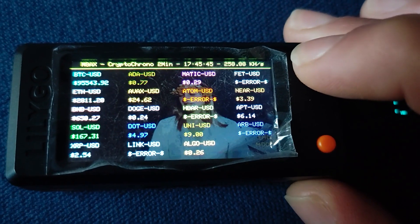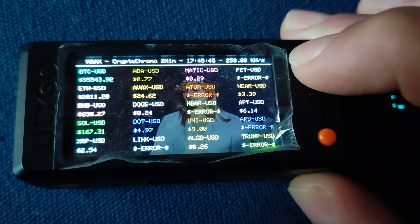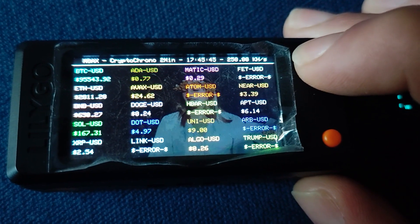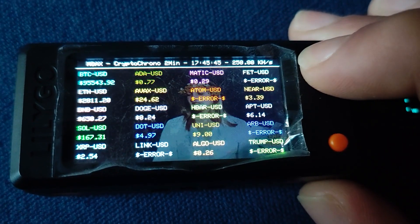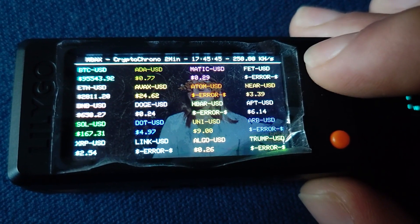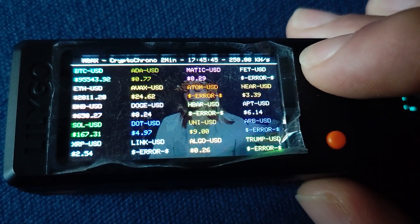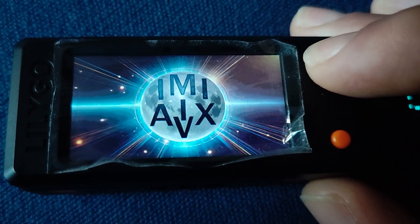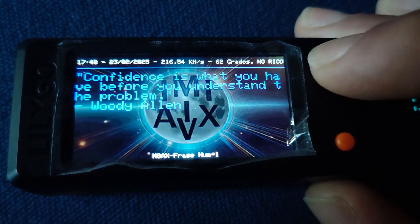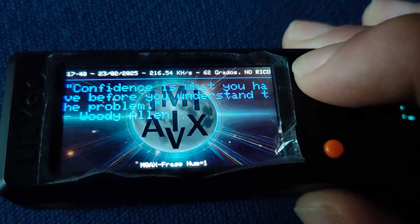It highlights the concept of a fixed supply — only 21 million Bitcoins will ever exist. That scarcity, unlike traditional currencies that can be printed endlessly leading to inflation, is precisely the problem Bitcoin aims to solve. It offers an alternative to systems where governments can manipulate the value of their currencies, eroding purchasing power over time. The manual uses the example of the dollar, whose supply can be increased at will leading to devaluation — Bitcoin is designed to be resistant to that kind of manipulation.